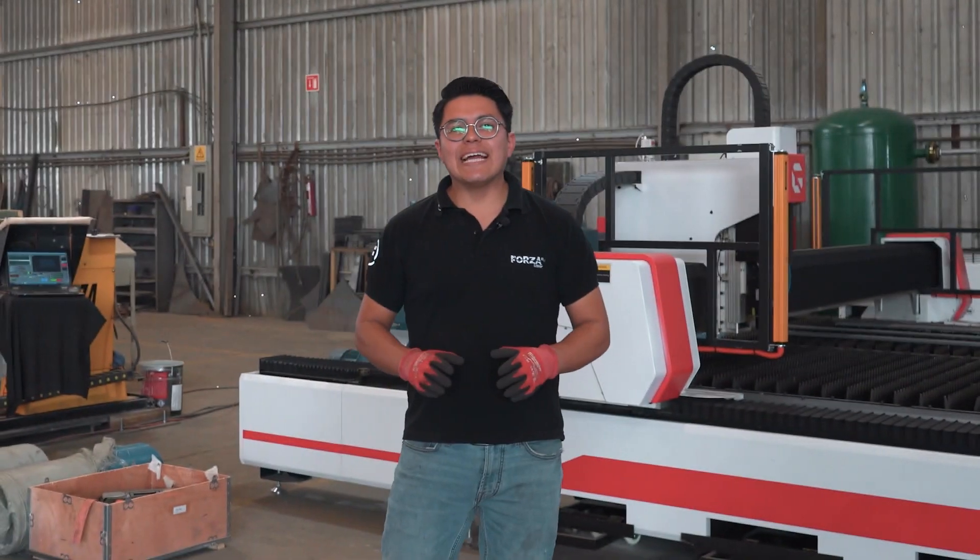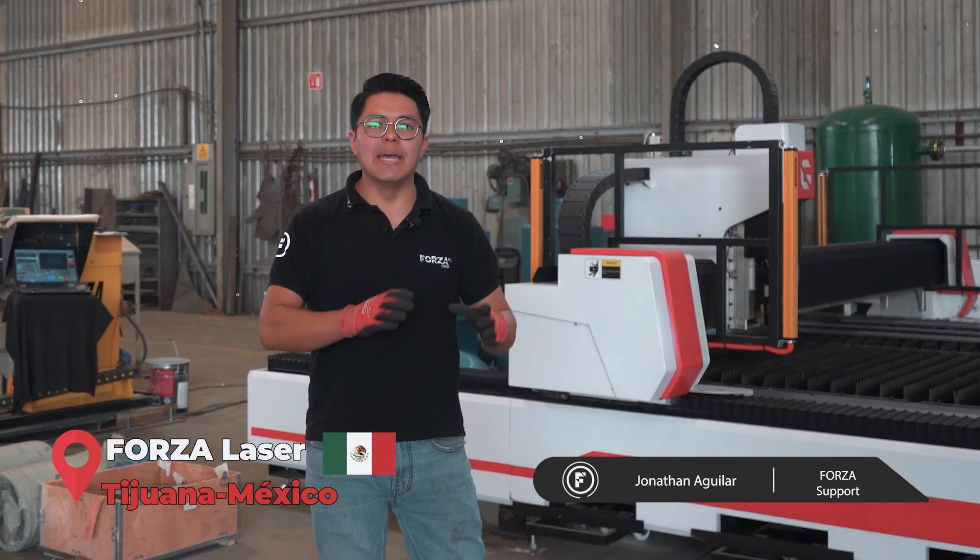Hello, how are you? My name is Jonathan Aguilar, and today I am in Tijuana, Baja, California, at the company Mebley.